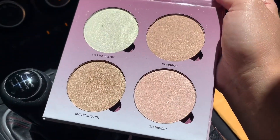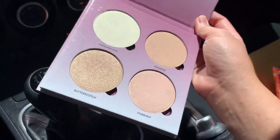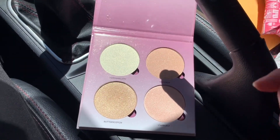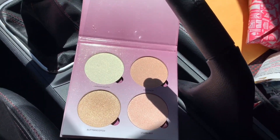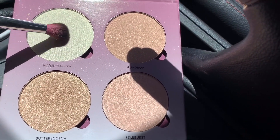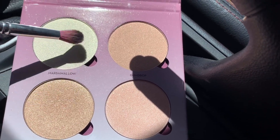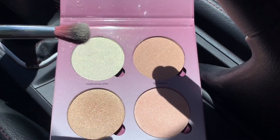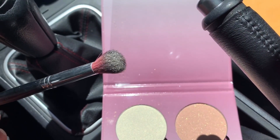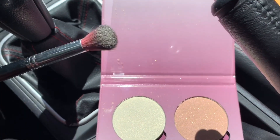The most sparkly one is the Gumdrop, and the most golden one is the Butterscotch. Let me try applying using the brush — this is not the real brush you'd use for highlighter, but I'm using this one so we can see it clearly when I apply it on my forearm. Let me try first the Marshmallow.